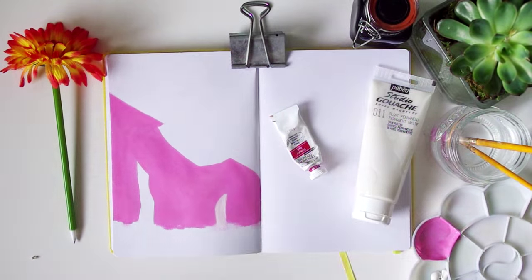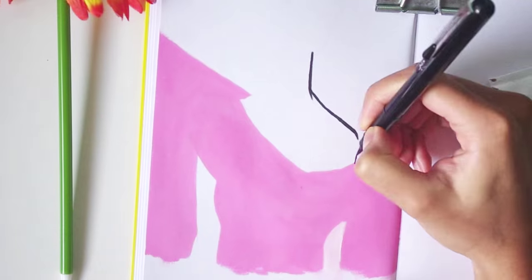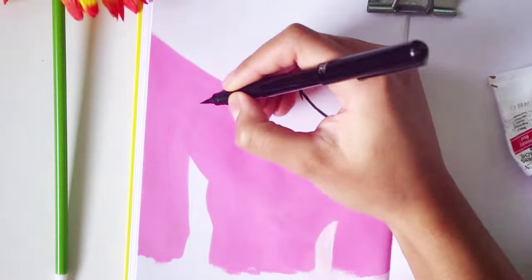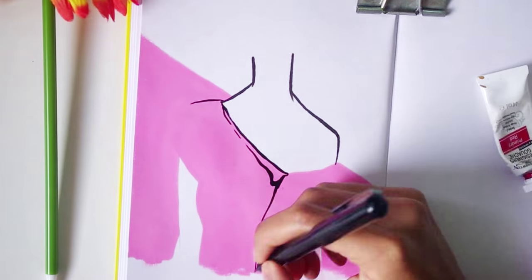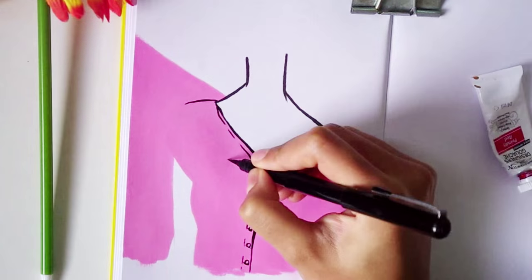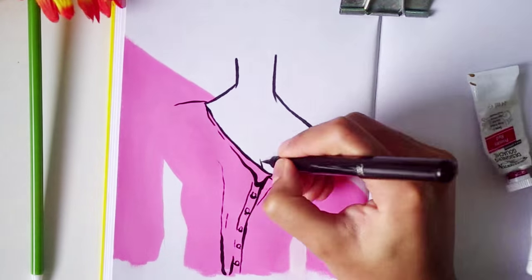After getting past that little mishap, I really just wanted to do something quite stripped back. I was actually going to do just a pure ink drawing with my brush pen, but I changed my mind at the last minute and decided to add some paint into the mix as well. I can't resist a bit of colour, especially if that colour is pink it seems like.